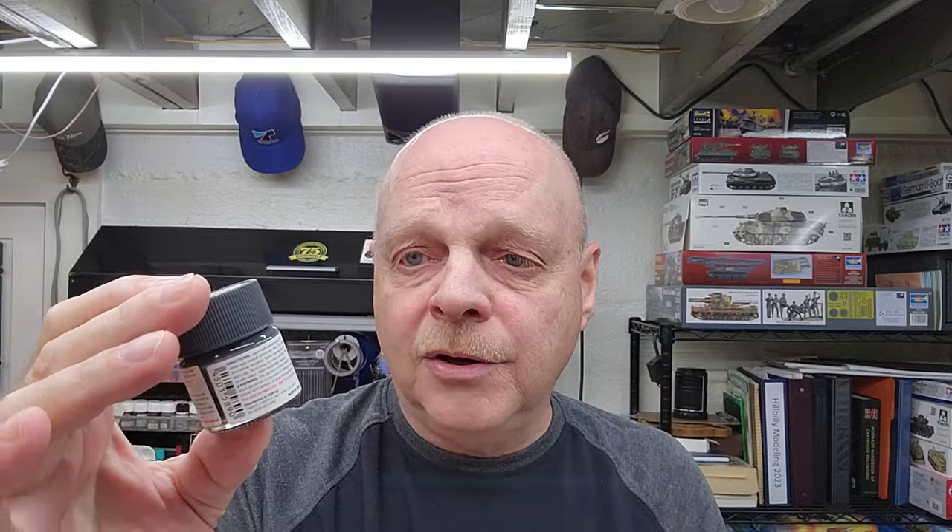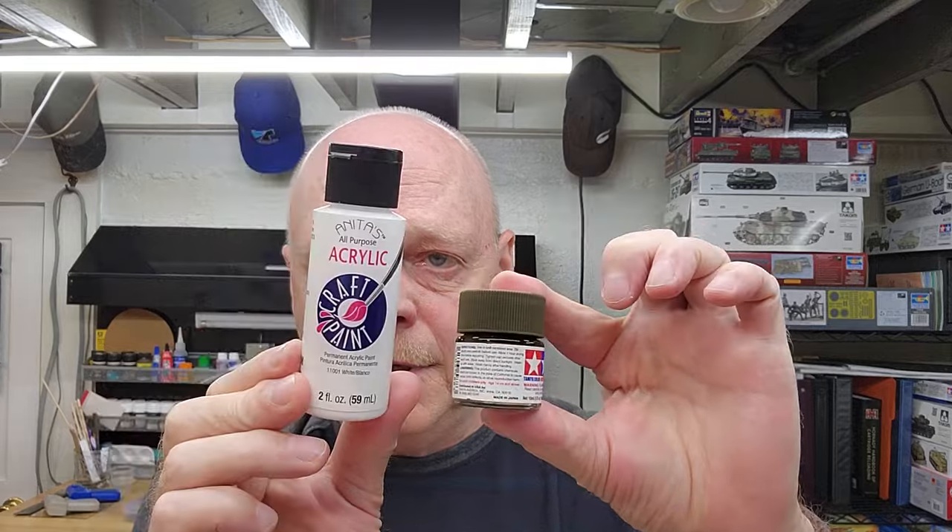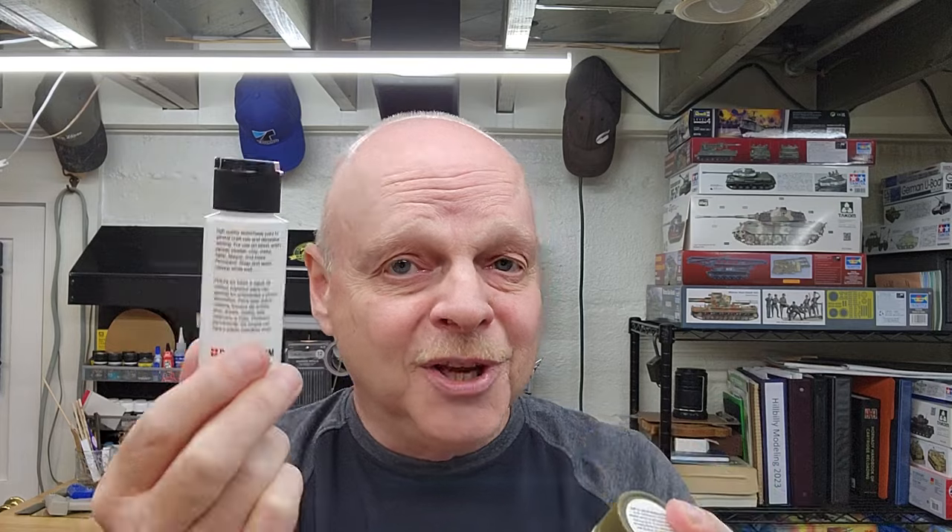The 10 milliliter jar will usually run you two dollars and fifty cents to as much as five bucks depending on where you get it, and it's only 10 milliliters — one third of an ounce. When you go to craft paints, what you get are acrylic water-based craft paints, which have their own advantages. These are two fluid ounces, or 59 milliliters.